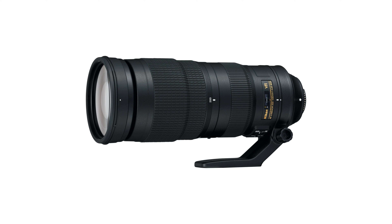The Nikon 200-500mm zoom lens is a compact super telephoto lens that is perfect for capturing birding, wildlife, motorsports, events, and more.